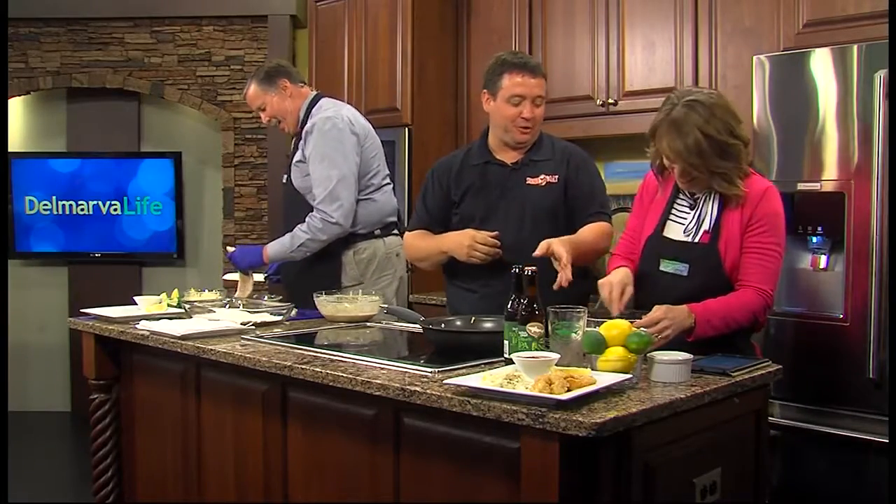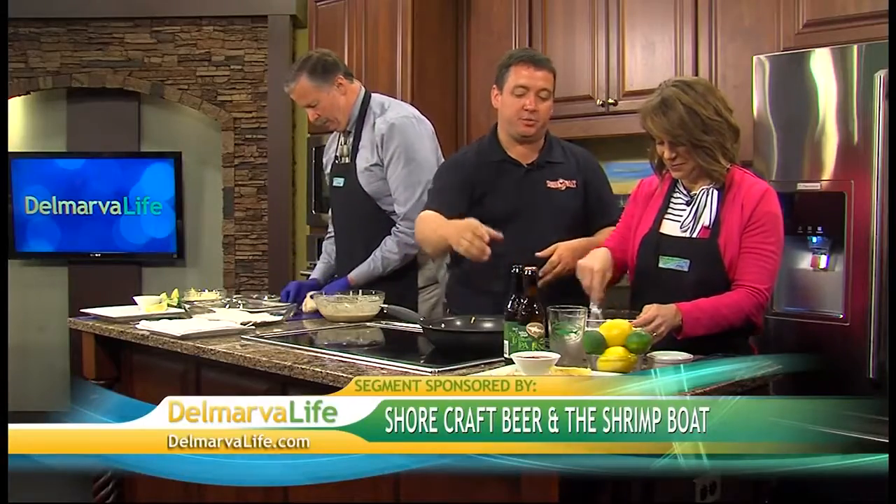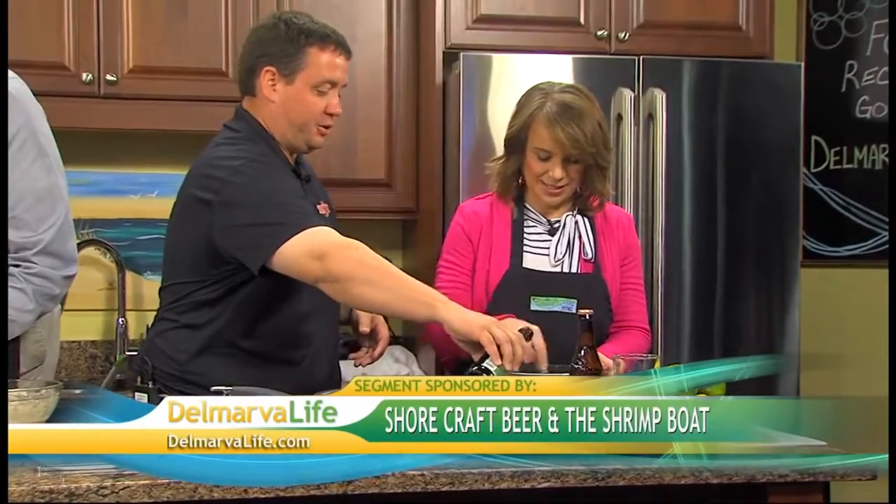You're mixing all the dry ingredients, and once we get those mixed we're going to start pouring in the beer. You just keep stirring.